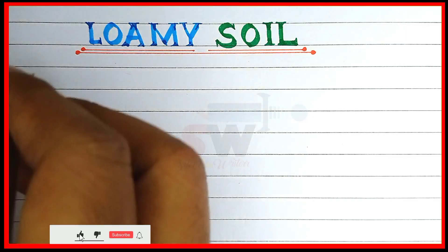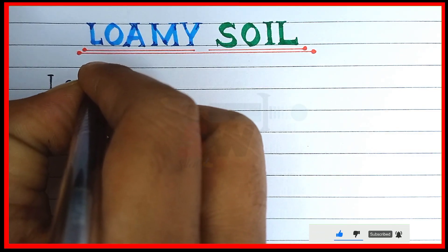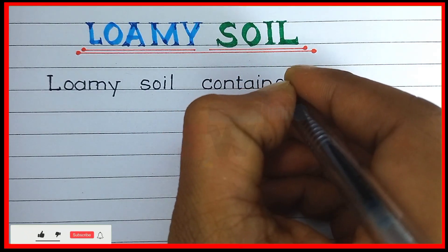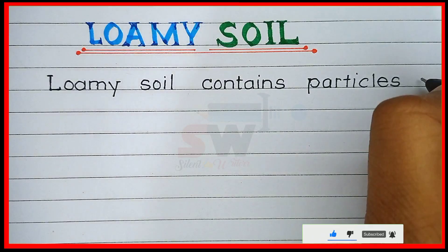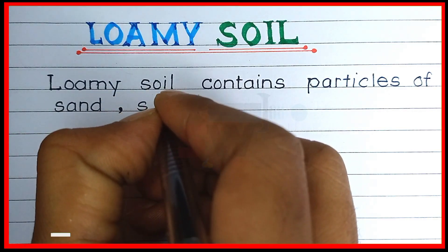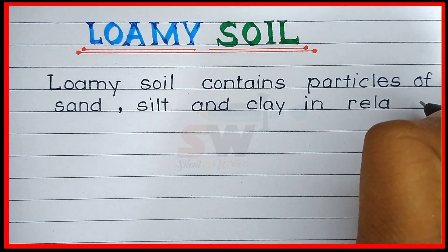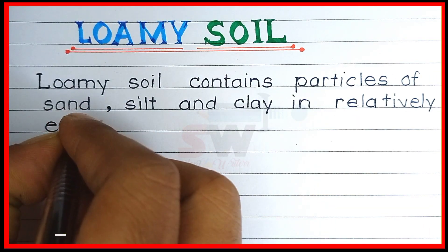Hello Bacho and welcome to my channel. Today we learn about loamy soil. Loamy soil contains particles of sand, silt, and clay in relatively even concentration.